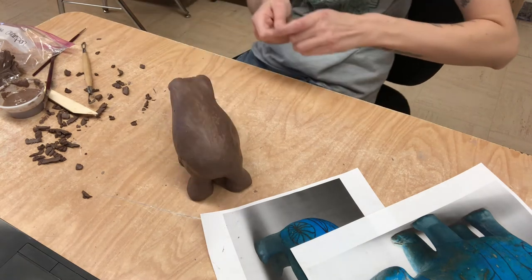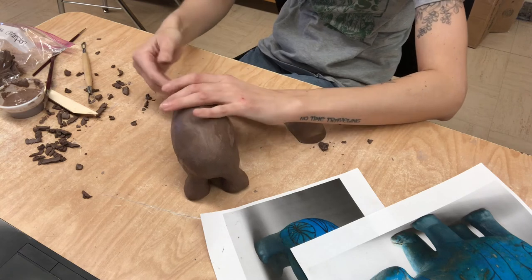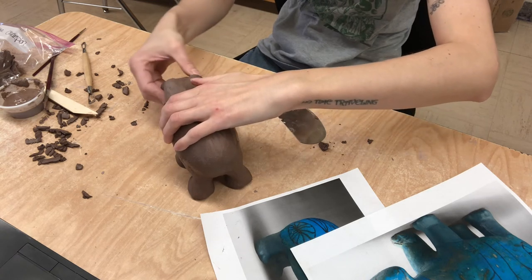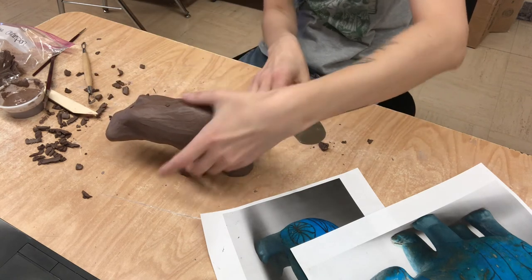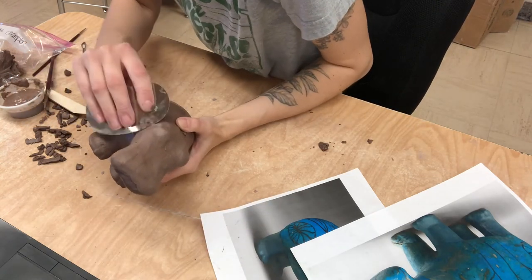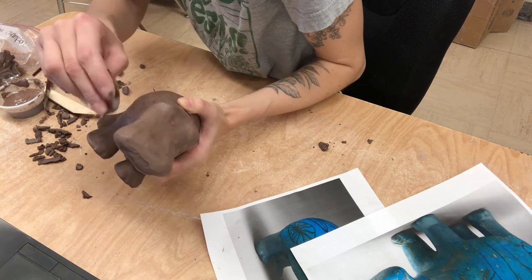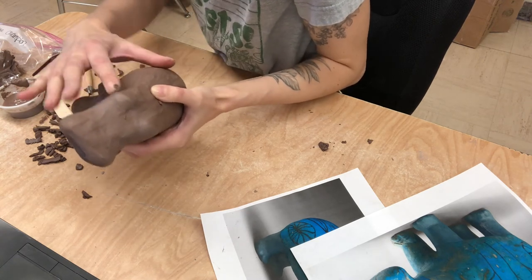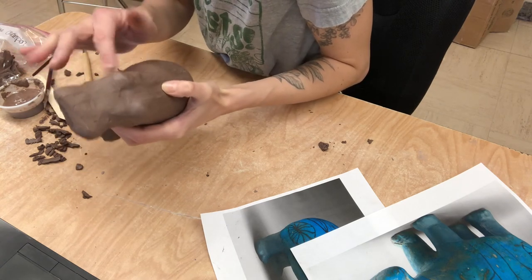Once you guys are finished, I'm going to suggest leaving your project out with just plastic over it very loosely. You can also take a wet paintbrush as well - that would help. Some of these really big areas, I think you're going to want to go in with a rib or a burnishing tool - so either scrape off or compress, either one could help you.